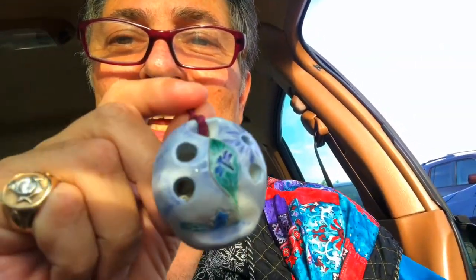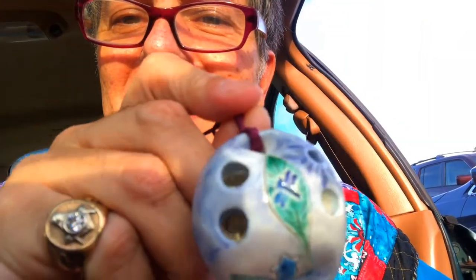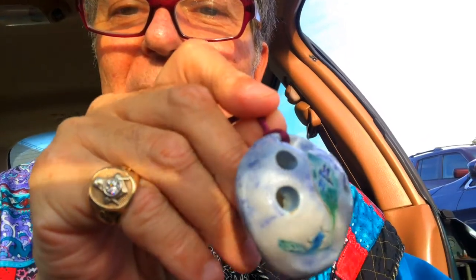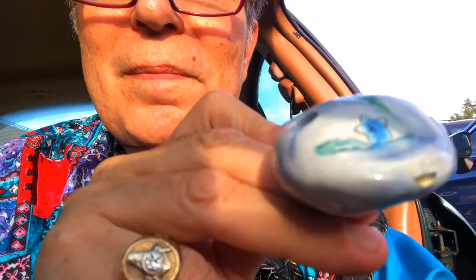I found this great ceramic flute in storage. Let's see if you can get a handle on it. It's got a nice pattern, handmade, and let me sample it for you.